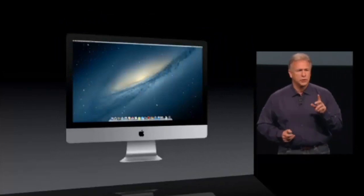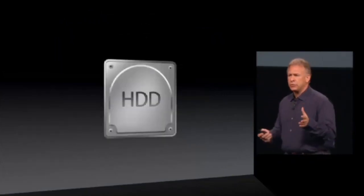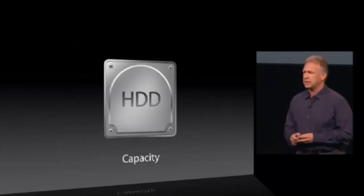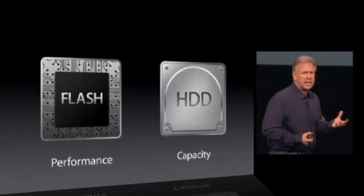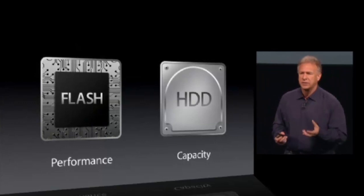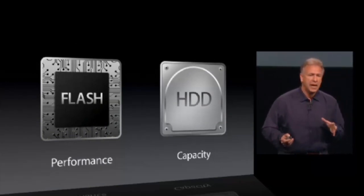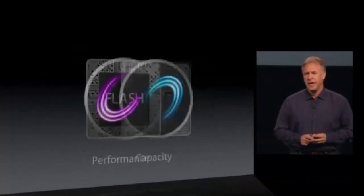I want to talk about storage just a little bit more. Customers can choose a hard drive if they want — many customers do because they want the maximum capacity. Others choose flash because that gives you maximum performance, in many cases up to three to four times faster at key tasks. With the iMac, as well as the Mac Mini we just discussed, we have a new third option — it's called the Apple Fusion Drive.